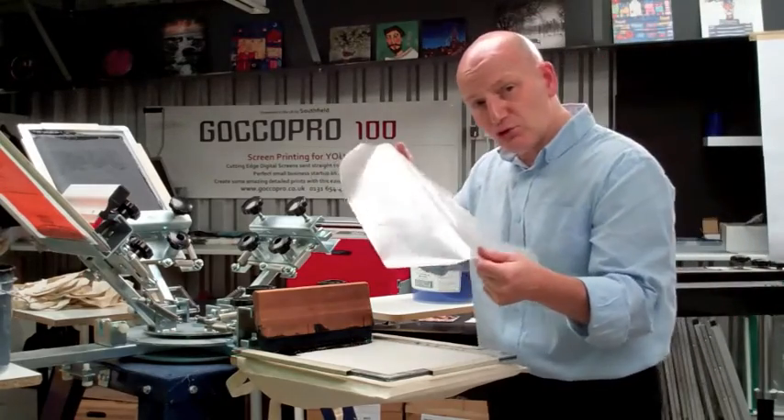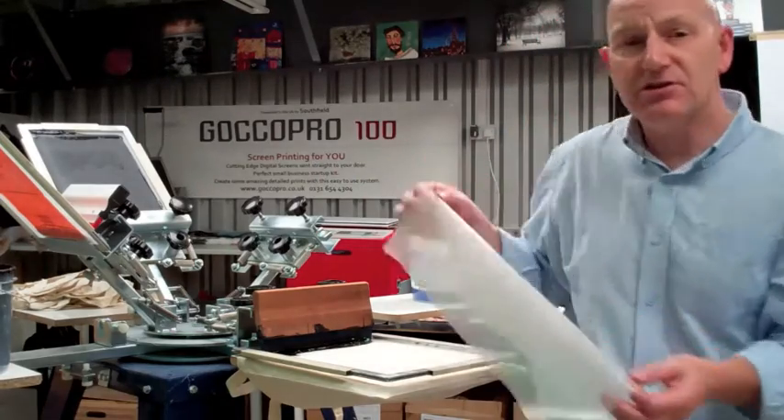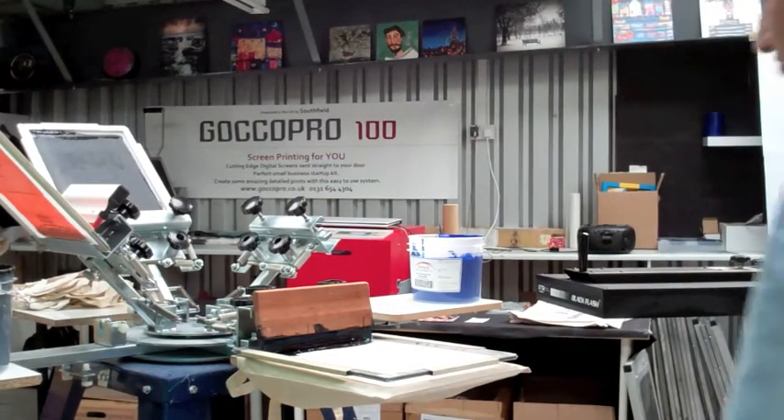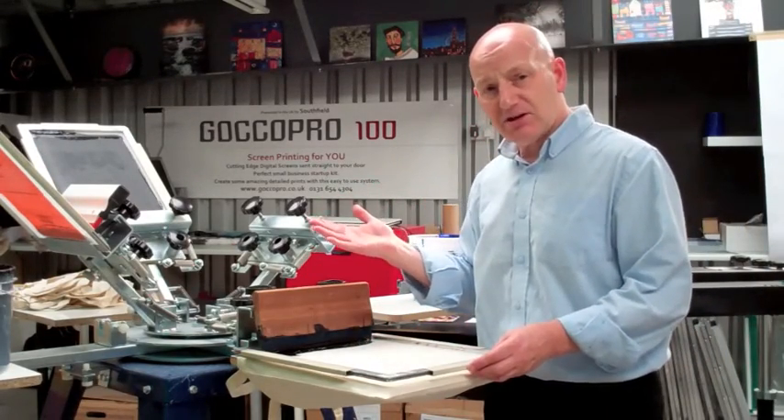It's been delivered from a GOKO PRO in a minute and a half. So any digital image you have can be printed out in a minute and a half. It can then be stretched onto a screen, a metal frame like the one I've got here, in another couple of minutes.